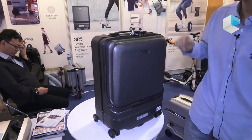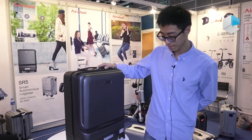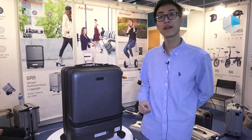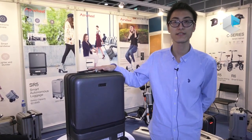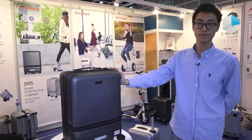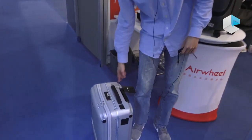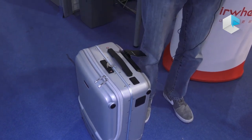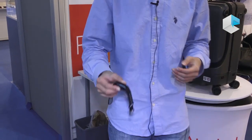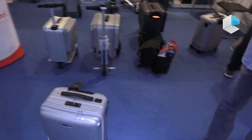This suitcase is 6 kilos and the max load is 15 kilos. You can also use your smartphone to connect to the suitcase. This is our latest product, the following suitcase. I will show you how to use it. Firstly, press the power button. The LED light shows it works. Open the band — now it has connected, then you can go with the suitcase.